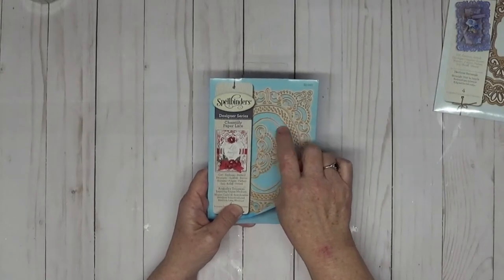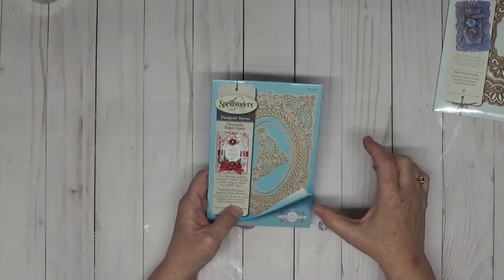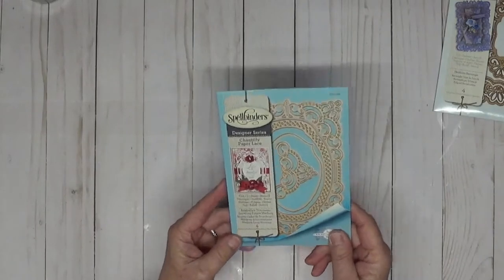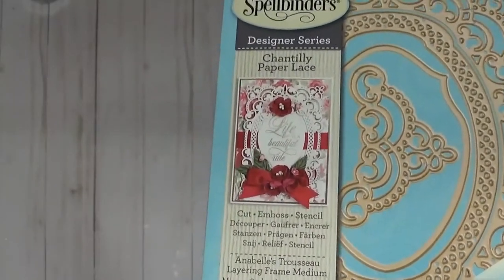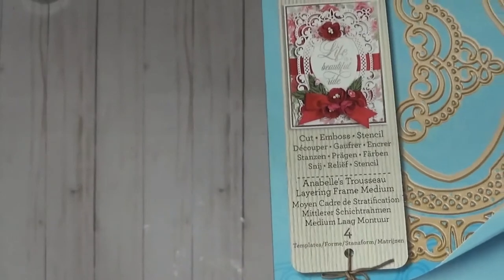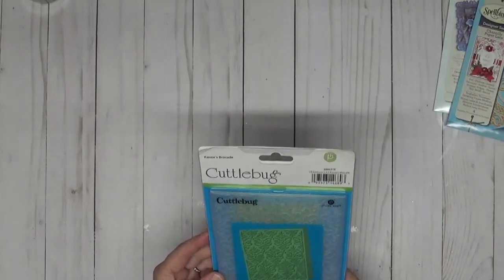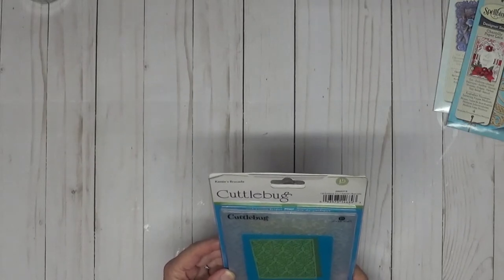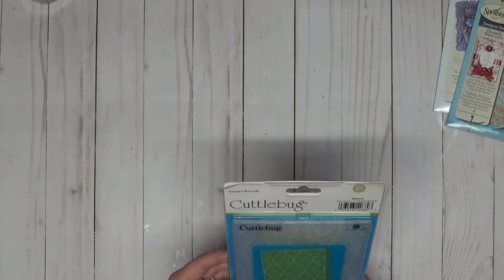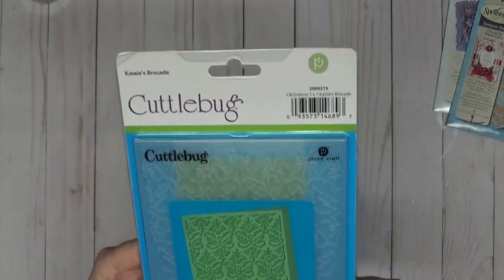We're also going to be using the inside cut-out of that dotted die — when you cut it out, there's an inside piece that comes out, and we'll be using that as well. That die is from the Spellbinders Chantilly Lace collection — it's the Annabelle's Two. And for the embossing folder, this is an older one from around 2015, and it's called Cassie's Brocade.